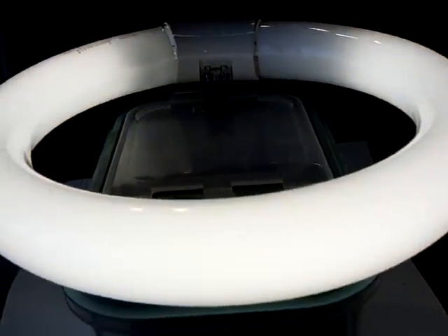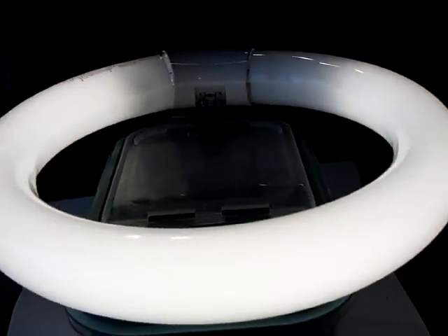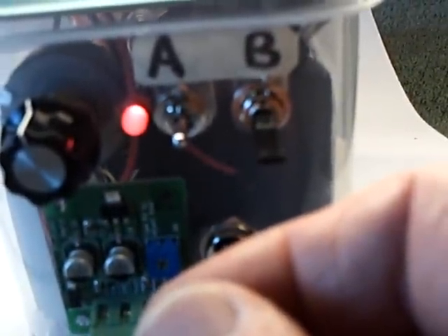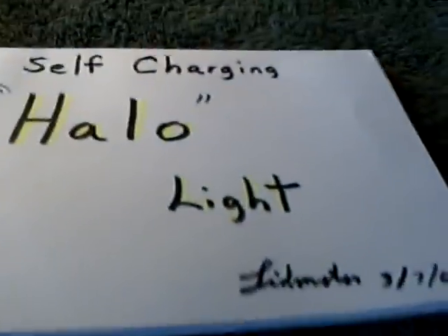This turned out pretty neat, I'm pretty happy with it. You just flip the switches back and forth depending on how you want the charging to go. I call it the halo light — the self-charging halo light — that's what I named it.